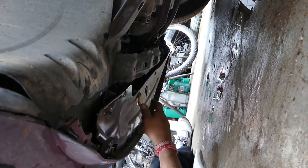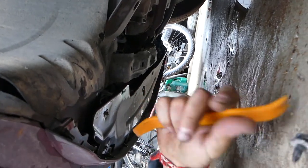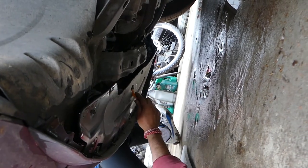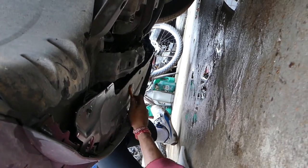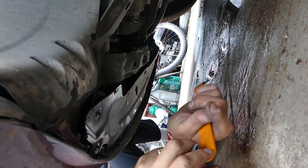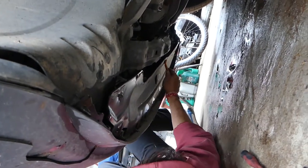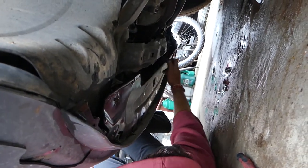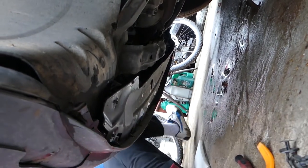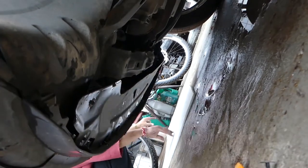Sometimes these will be full of dust and come out really hard. Removing the second one, and that third one there. Now we have two more screws to remove on the other fender liner.